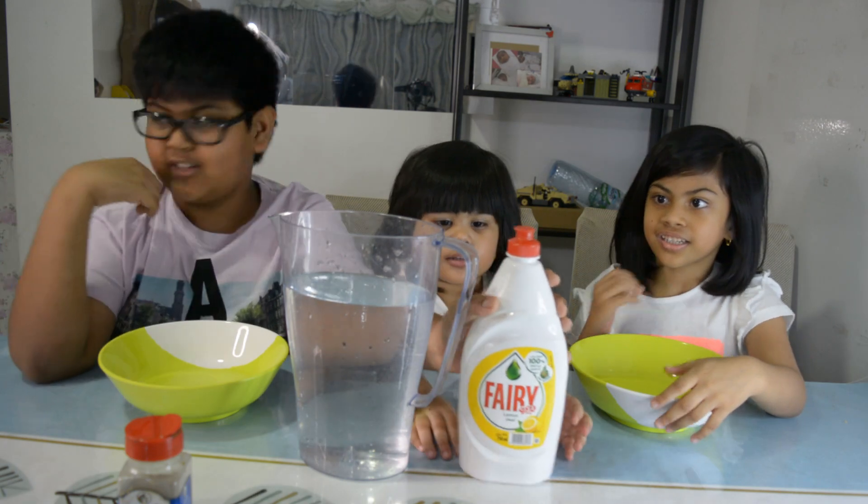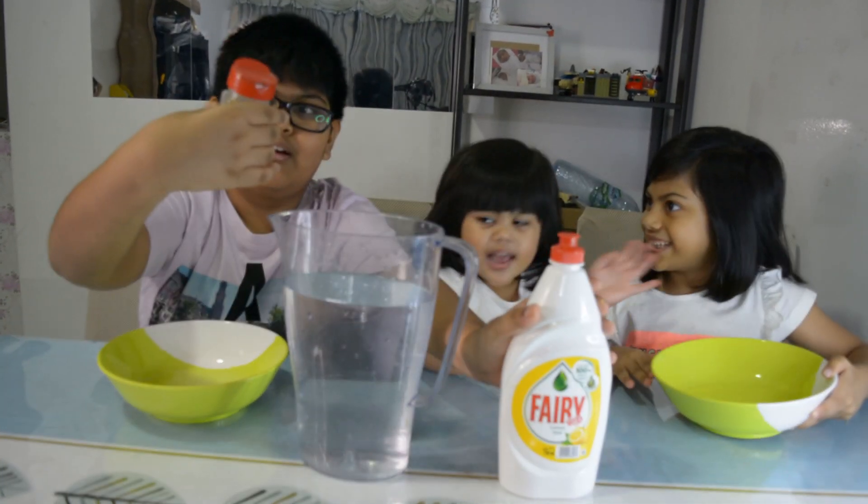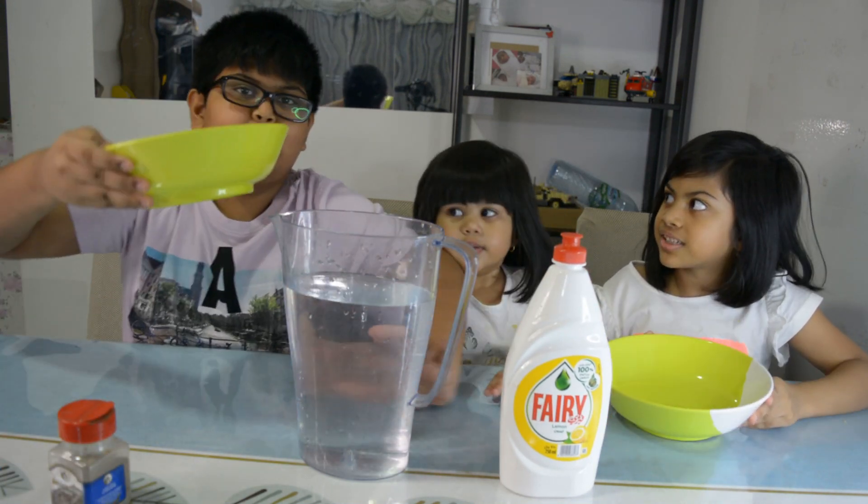The things we need for this experiment is this soap, the pepper, water, and a bowl.